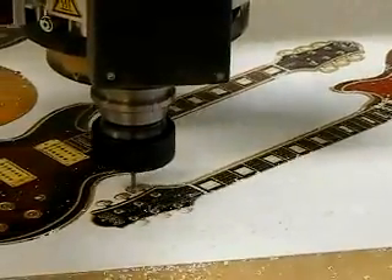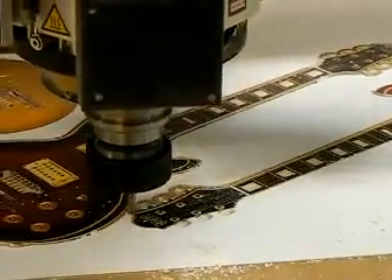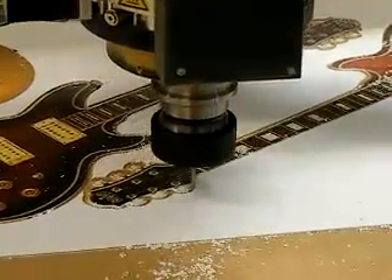For the first cut I'm using the spiral down cut flute. This will help hold down the material so it won't rip up. The material has also been held down by the vacuum.